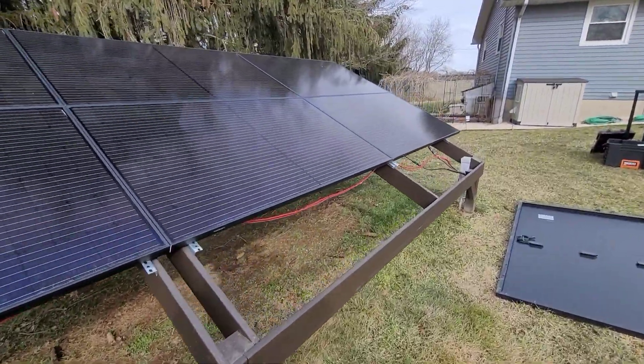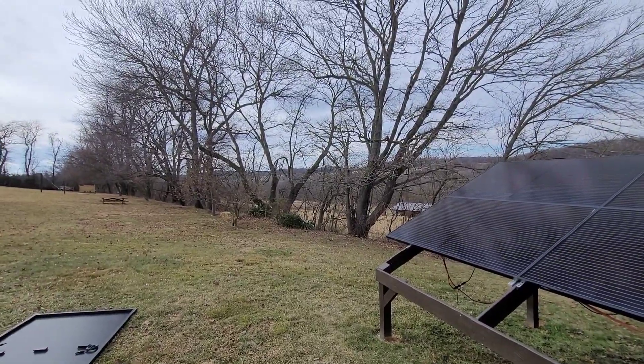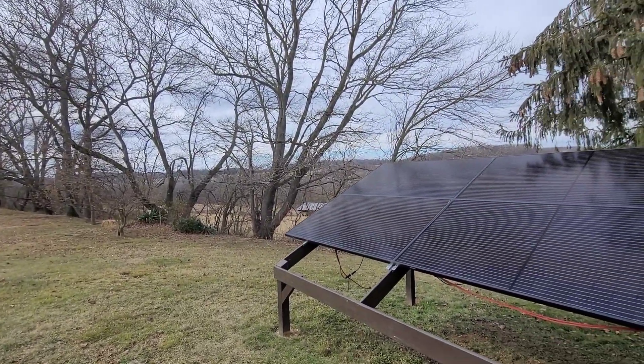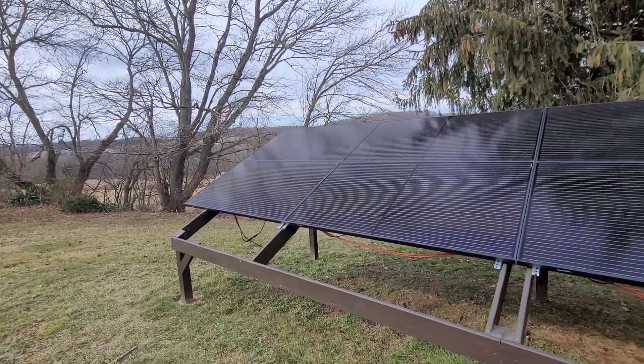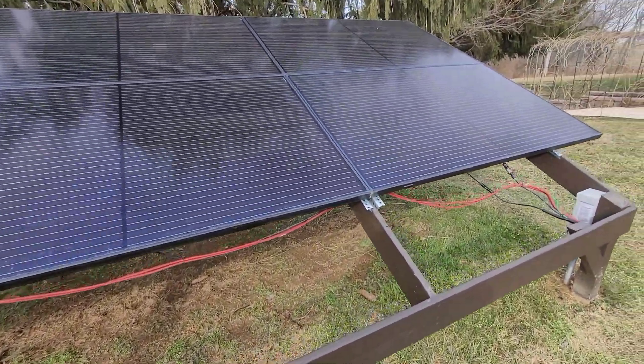I'm also going to do a video where I'm going to end up running a wind turbine out here. Because I get plenty of wind through here. So I'm going to set a wind turbine up so that evenings, it'd be a redundancy to help keep the batteries kind of topped off, trickle charged.